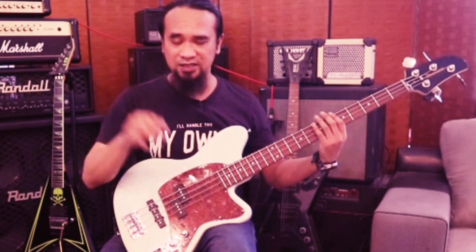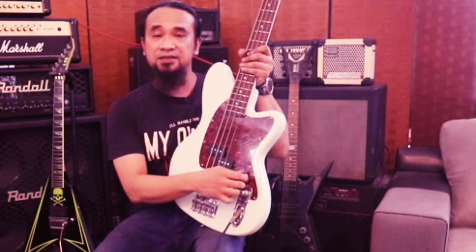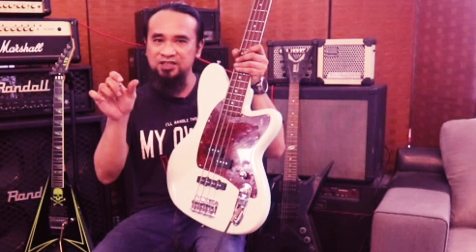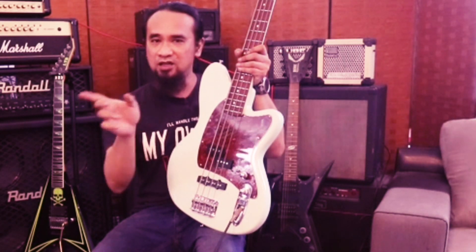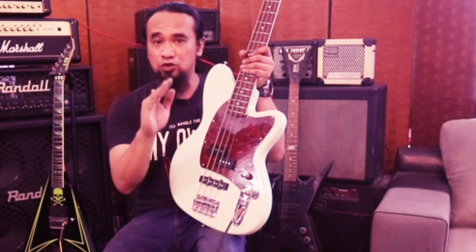Bila dia buka full bunyi dia bingit, dia tak balance. Jadi dia kena balance lah. Sebab dekat sini sebenarnya ada indicator dekat knob ni. Bila kita pulas tu kita boleh rasa dia macam ada stop sekejap - yang tu dia punya paras half untuk tone cut tu. Jadi bila kita pusing kita boleh rasa dia macam terberhenti sikit - itu indicator dia.